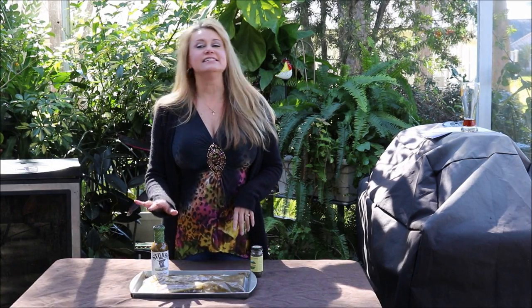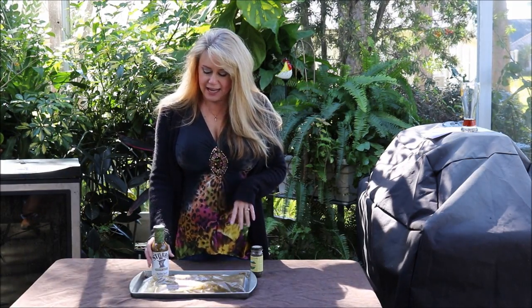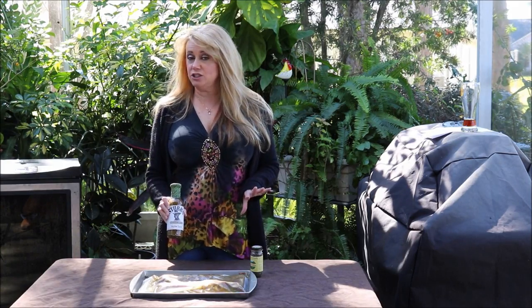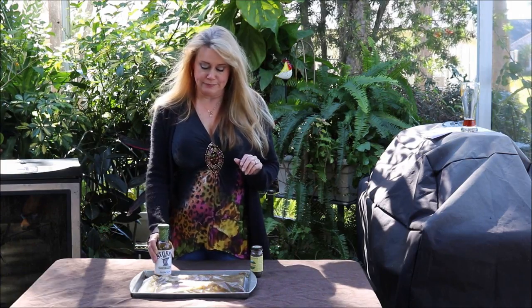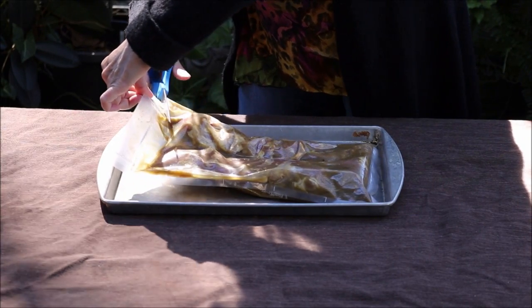Last night, I marinated my tenderloins in the Stubbs Green Chili marinade, and it has Anaheim chilies and Hatch chilies. Don't let that scare you — it has almost no heat whatsoever. It's just full of awesome flavor. I'm just going to remove my tenderloins from the marinade.